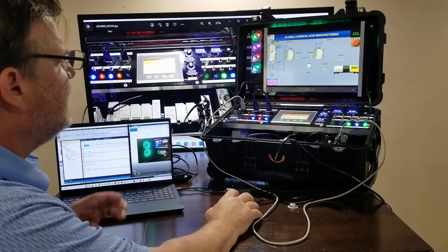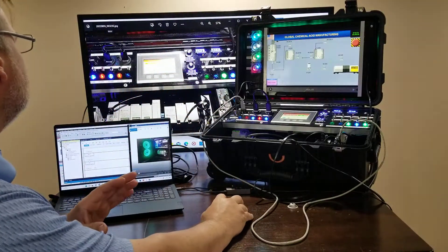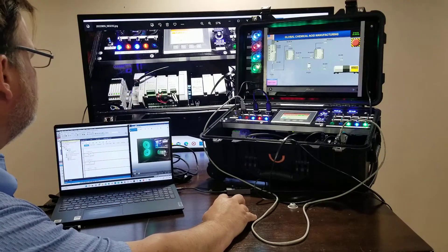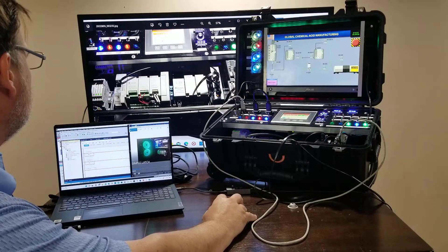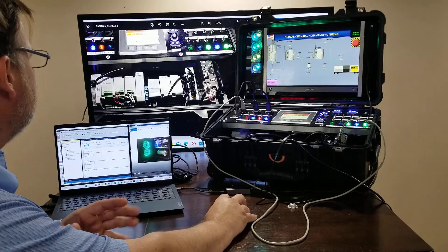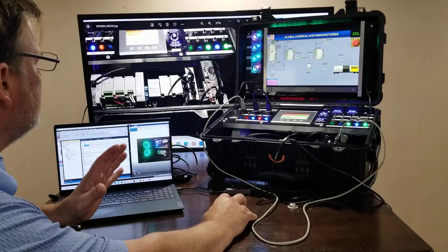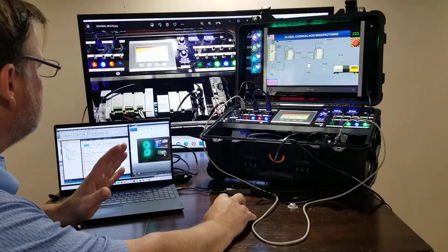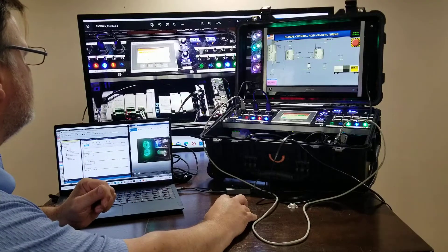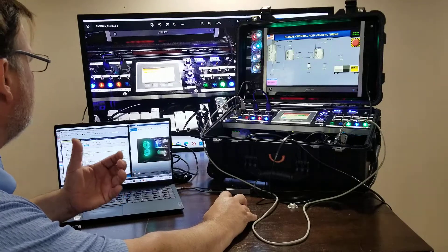What we've got is multiple PLCs. You can see here this trainer has multiple PLCs. It's a Micro 850 with analog in, analog out, some control slim relays like you'll see in a control room. Another PLC, a Micro 820. These are networked together. There's an HMI with PLCs networked together to help create a learning of a modern plant.